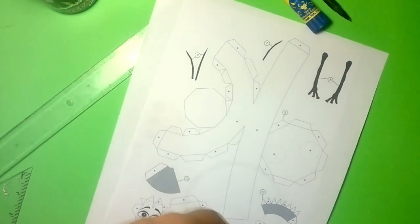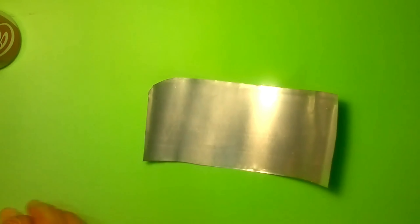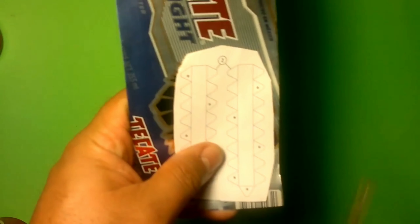Now let's start assembling it. First, we'll cut the can completely to leave it as a flat sheet. We extract the sheets, and then we'll cut out the figures. You know you need to put a little glue and stick them on the side that has color, so that our figure comes out completely in aluminum color. Cut them all out — we'll do this with all the figures.